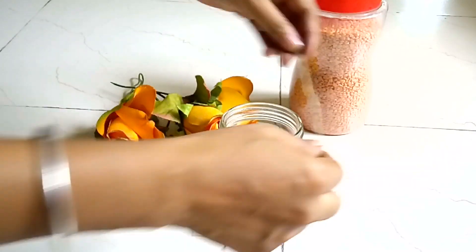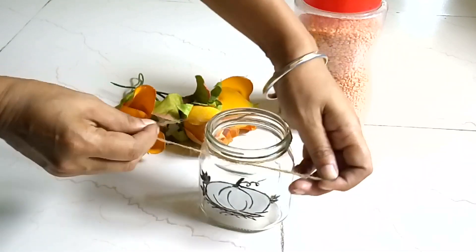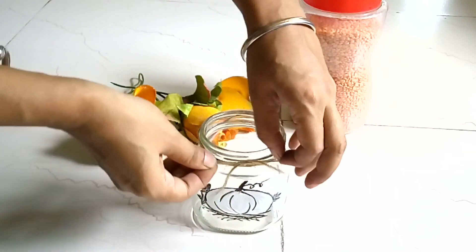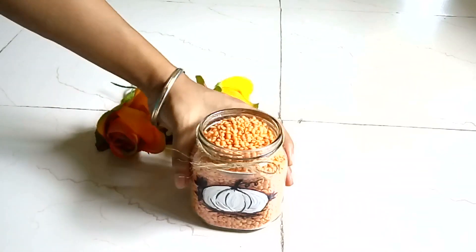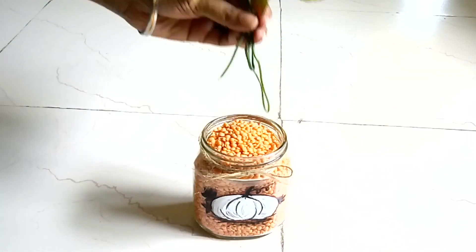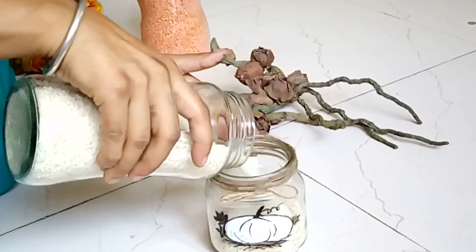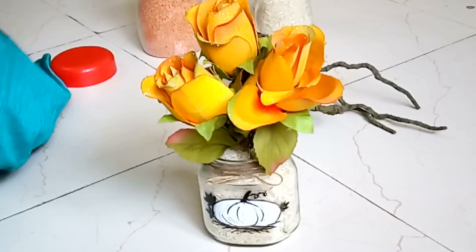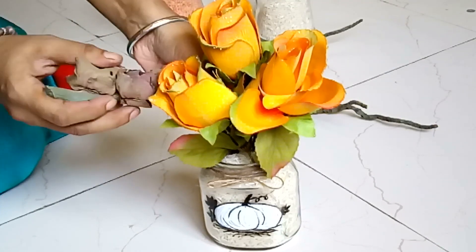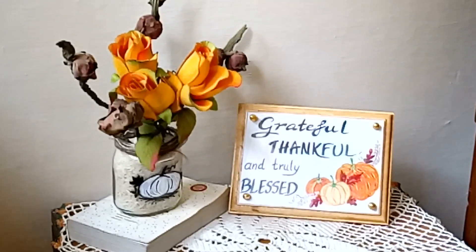I tied a jute pile around the neck. I filled the jar with red lentils and added some fall-colored fox flowers. One can try other versions and replace the red lentils with white rice for a more rustic farmhouse style. One may even use the empty painted jar as a candle votive. Super sweet and cute DIYs.